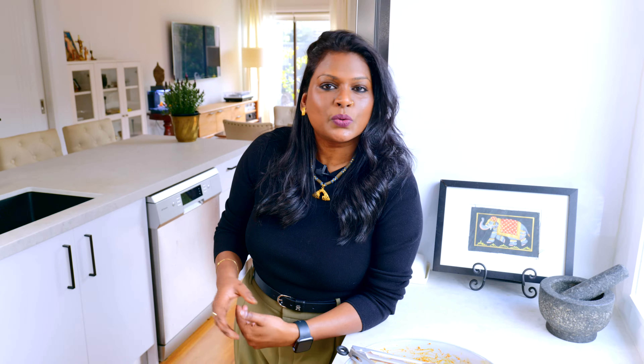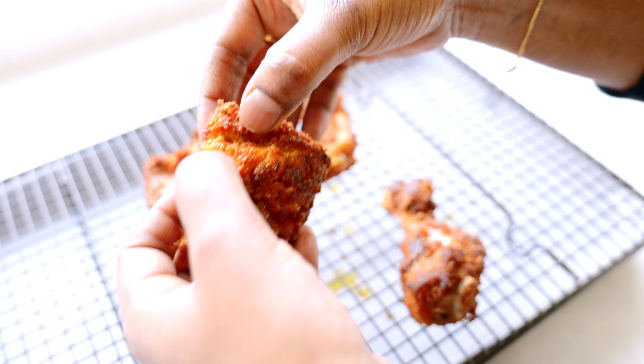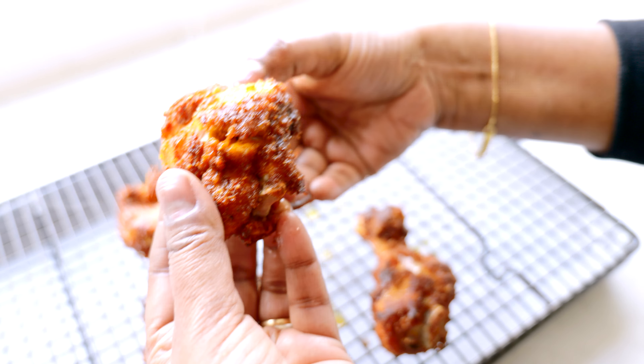We cook the chicken pieces for four to five minutes on each side, making sure it's nice and cooked through and crispy on the outside. That's our first batch done — you can see how the chicken is crispy. This is a nice breast piece, it's cooked through and nice and juicy.